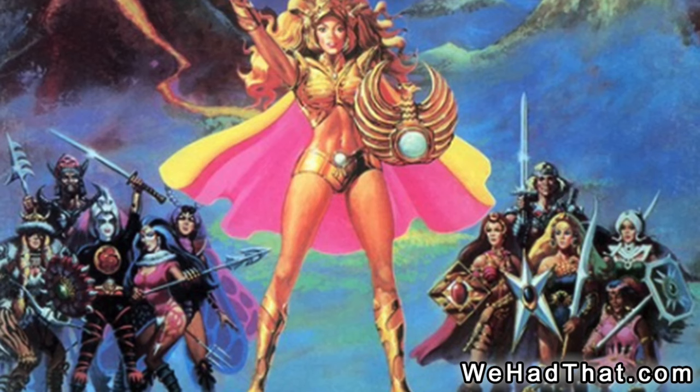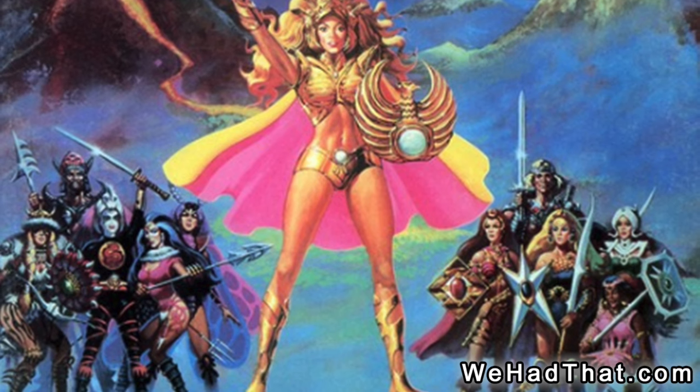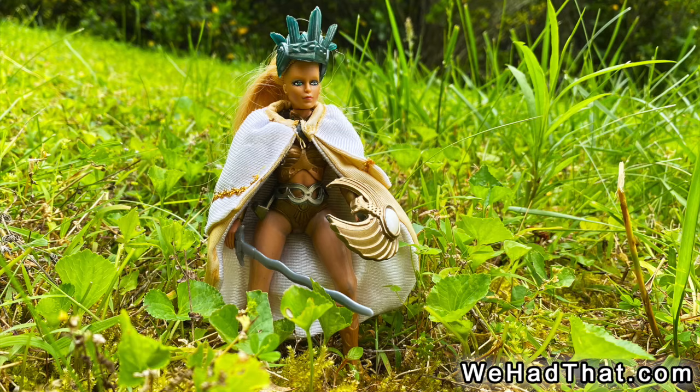However, one unexpected action figure line to arrive on the heels of He-Man was Galoob's Golden Girl and the Guardians of the Gemstones. The line was unique because it was a sword and sorcery line geared towards girls.